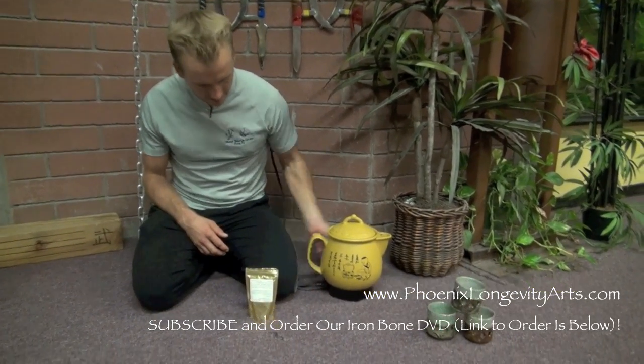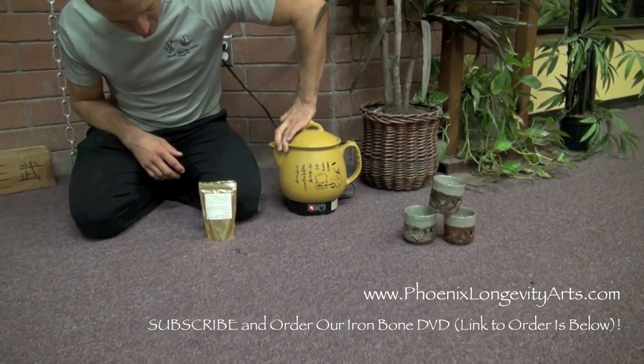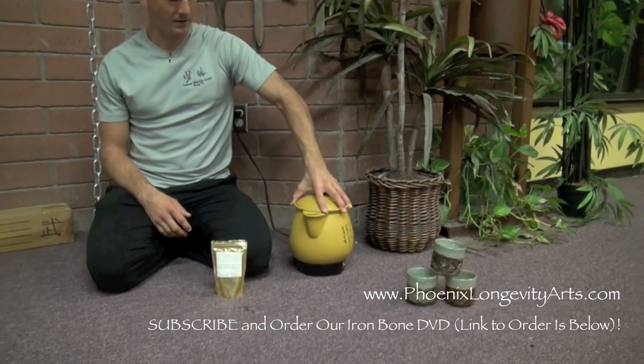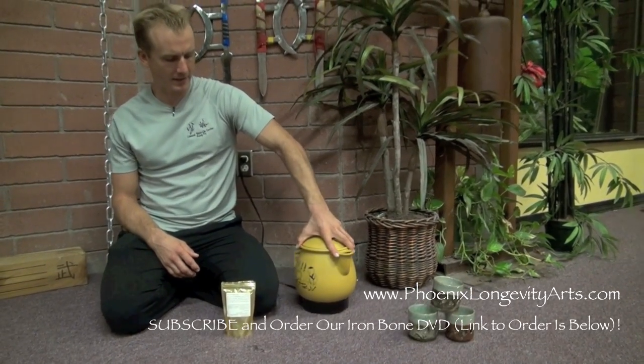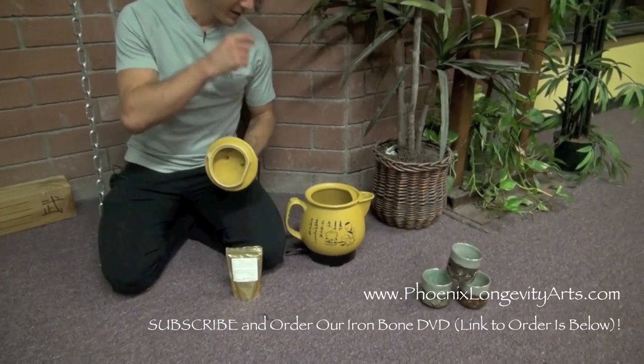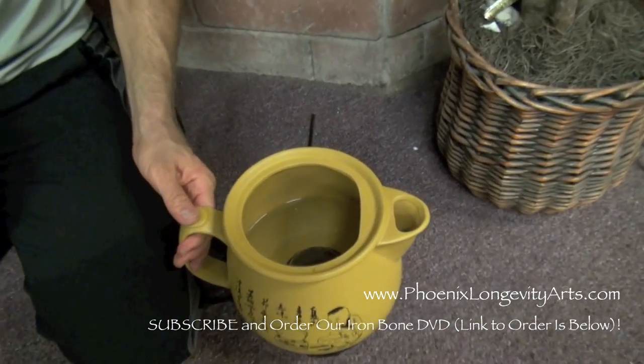This one's electronic. You just plug it in and you can see on this side a red light turns on when it's starting to brew. I believe I got this one in Chinatown, Los Angeles a few years ago. And you can see how the bubbles are starting to go and it's starting to get hot.